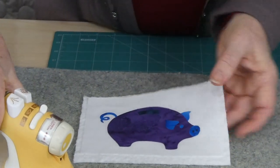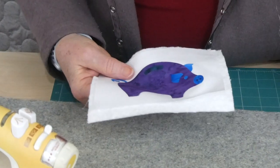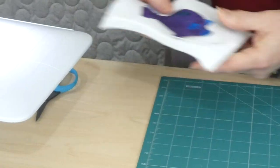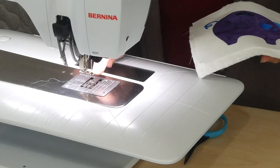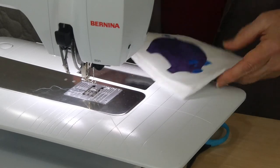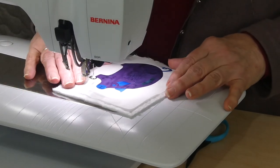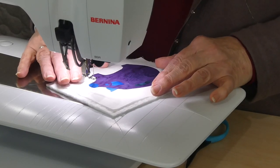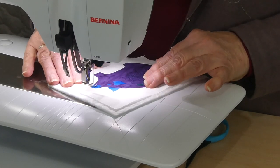I'm going to free motion stitch, so I need a stabilizer behind. I'm using a cotton batting as my stabilizer — it's not fusible, it just sits there nicely. I've got the machine set up with a little open-toe free motion foot and I've dropped my feed teeth. Other than that it's just a regular stitch, because you create the stitch length yourself. Since everything is fused on it won't move, so I'll just start somewhere and stitch close to the edge of the appliqué.